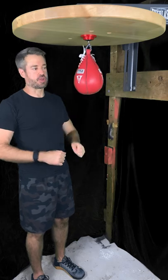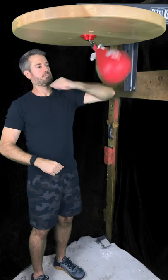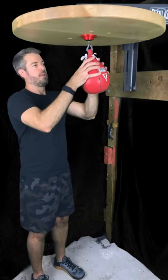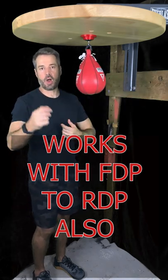So let's see the punch. And this will work with the front double punch to reverse double punch as well. Let's see that.